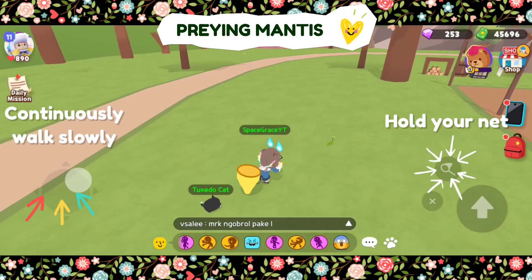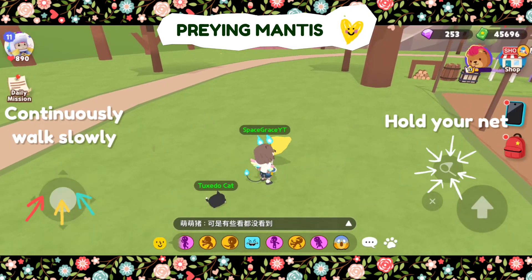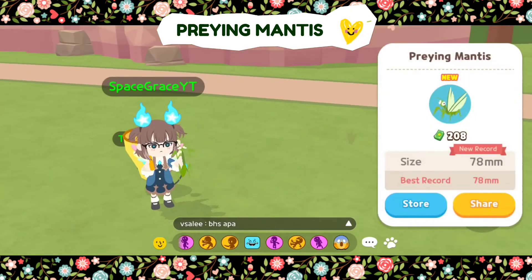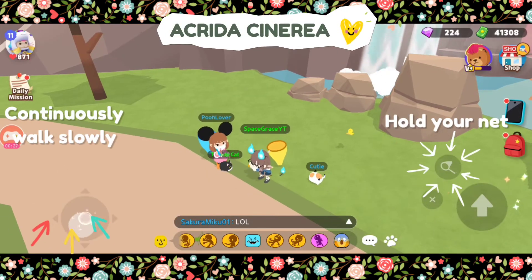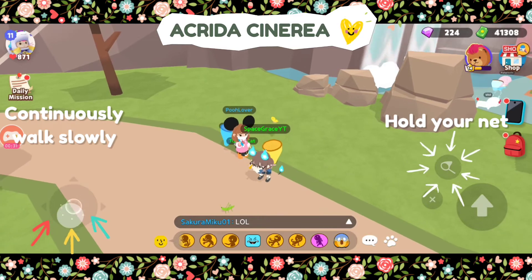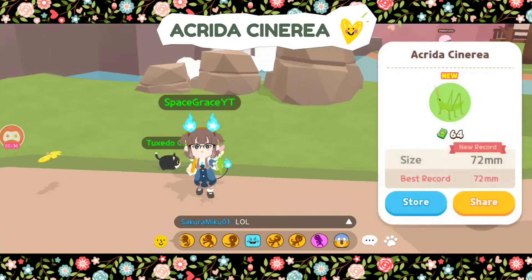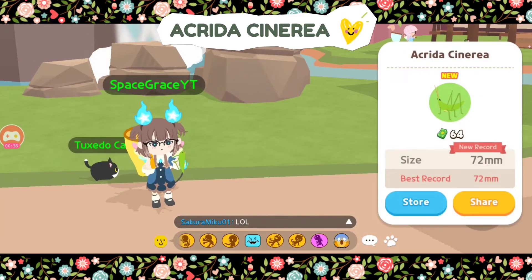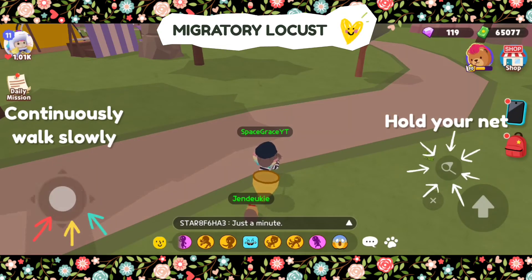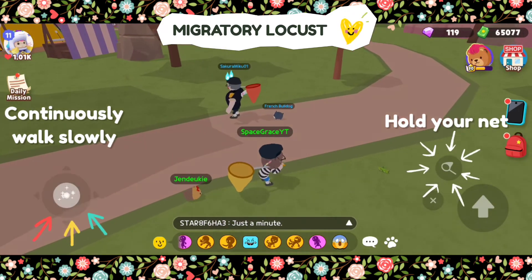You should be extra focused to catch it immediately. Same goes for these following insects. Always be attentive whenever it jumps around. That's why, as much as possible, you should catch it quickly. When it suddenly jumps, you should stop chasing it for a moment and then try to walk slowly again.